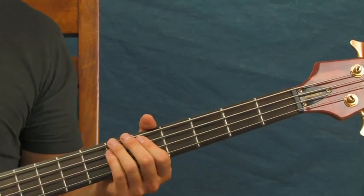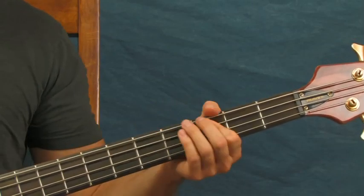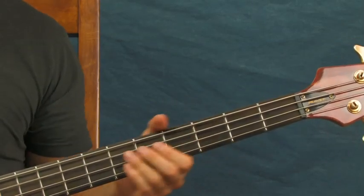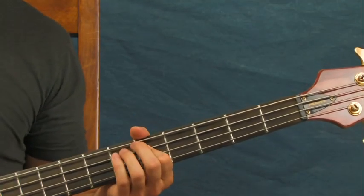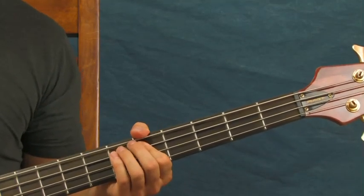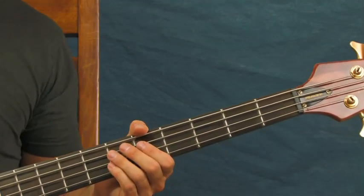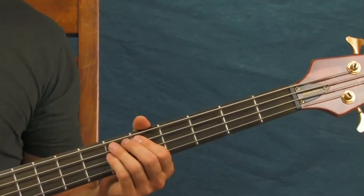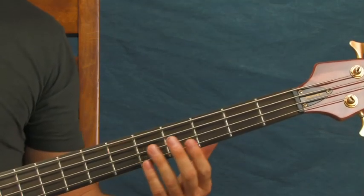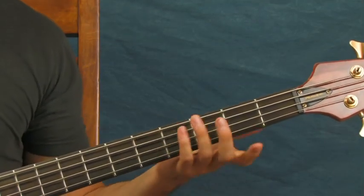At the end of that run, you're going to do this: you're going to hit that fifth fret three times, and then you're going to hit the open one. The timing changes a little bit there — it gets a little wacky. But you've heard the song before, so when you familiarize yourself with that part, it'll make a lot of sense.